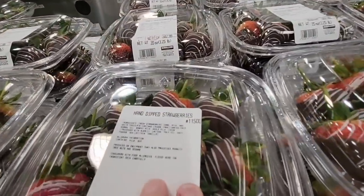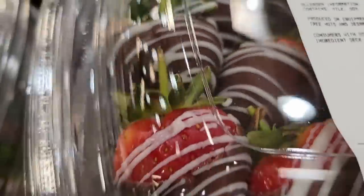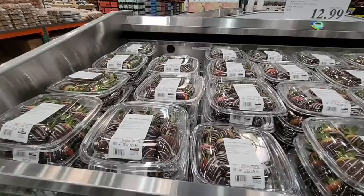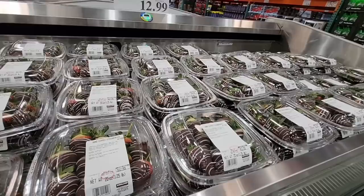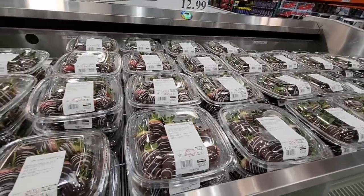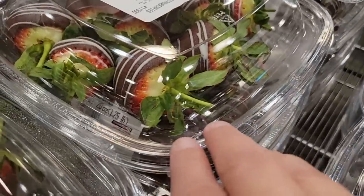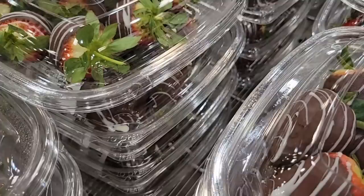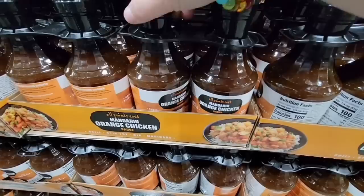With Valentine's coming up next week, there are chocolate dipped strawberries. I love chocolate and strawberries combined. I'm looking at them and they look a little green in my opinion. At $12.99, this is a really good price because businesses tend to raise prices this time of year for chocolate dipped strawberries. Give these a try but double-check — make sure you get ones that are a little more red. With the chocolate you will get that extra sweetness too.